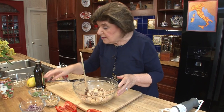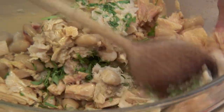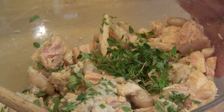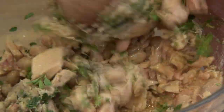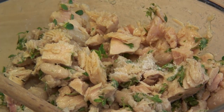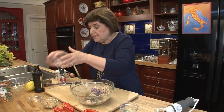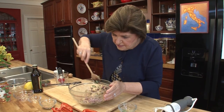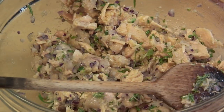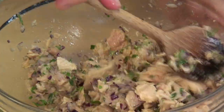Now we add the herbs — tarragon and thyme. It's a really healthy salad. We add a little salt, and here we have half a red onion. It goes in for texture, taste, and color. Look how pretty this is looking. And now we're going to add some lemon juice. Just like that, and mix this all around.